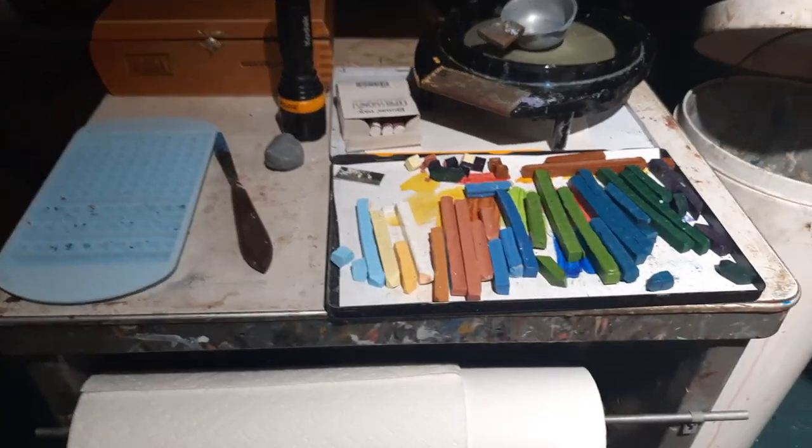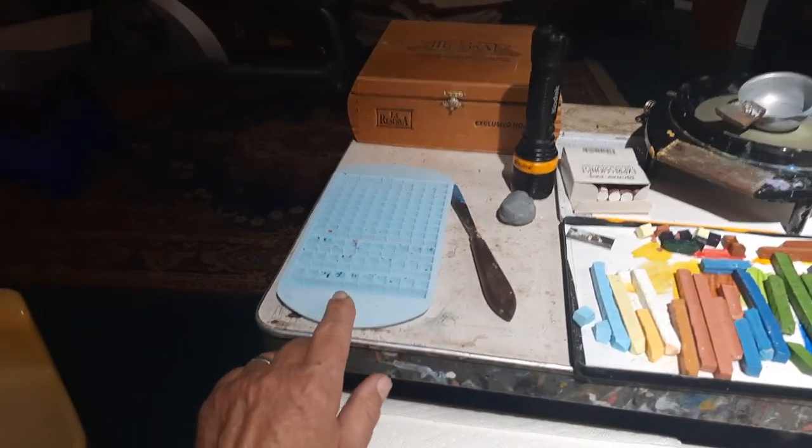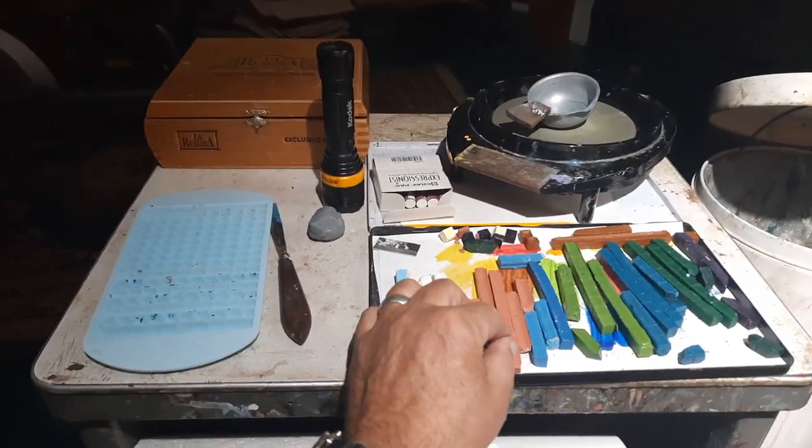To get the crayons, I mix them up on this hot plate in a little cup and pour them into this silicone tray, where I've stripped away some of the channels to make these wonderful custom crayons.